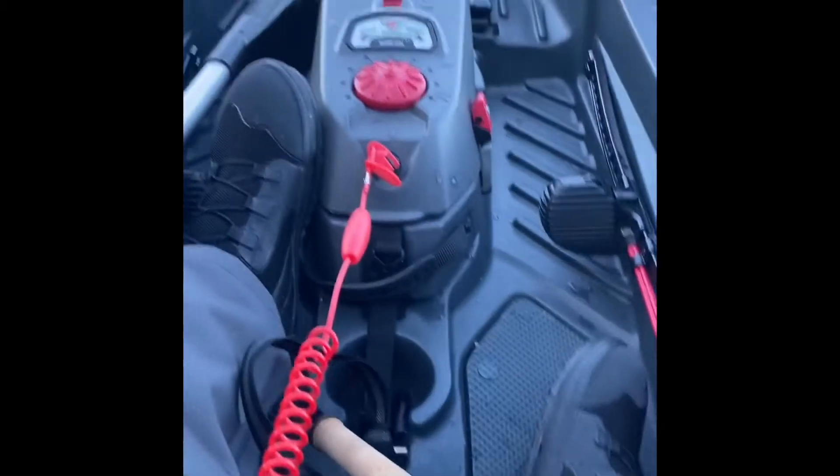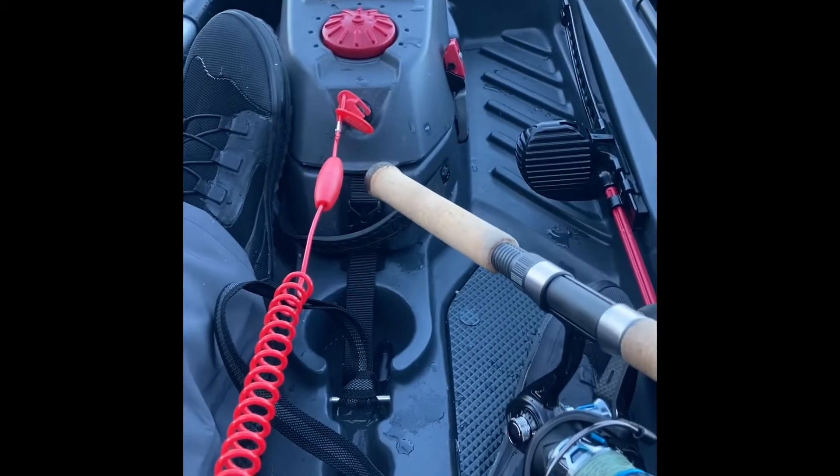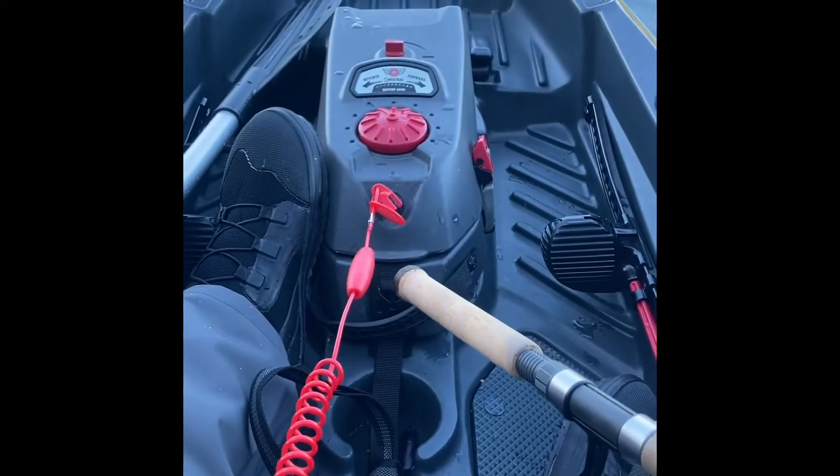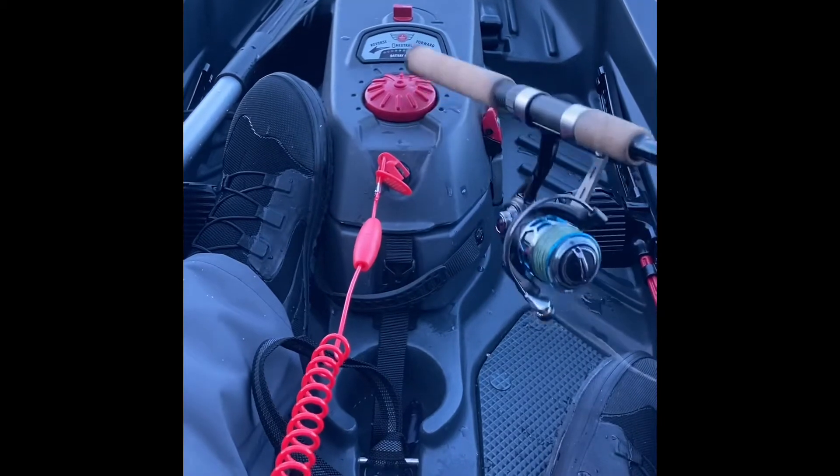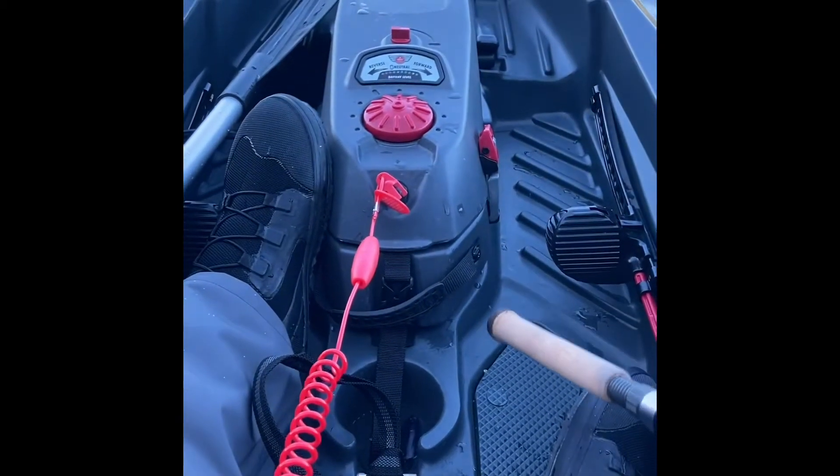The problem with the Jonny Boat Bass 100 is that when you have the seat set all the way to the highest position, as I do right now, it's hard to reach the power button.